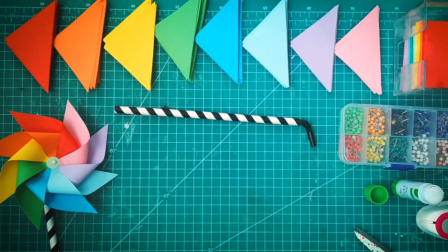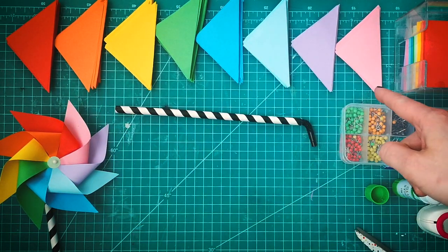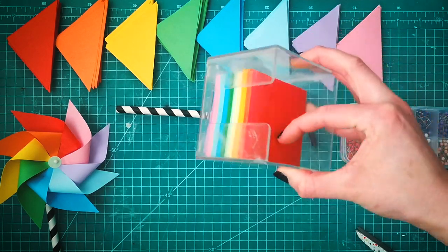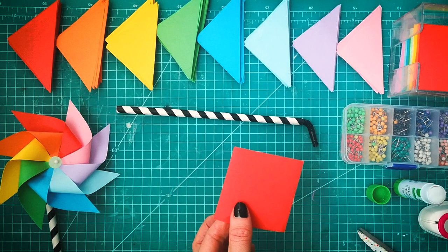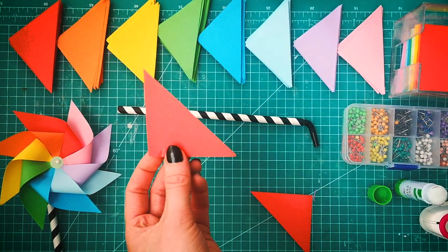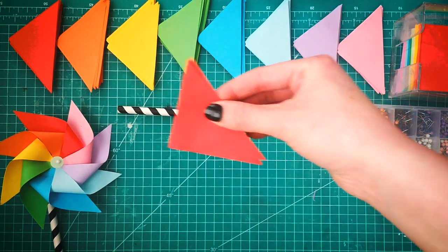What we're going to need to make our rainbow pinwheels is a range of eight triangles. I've used perfect squares from an origami block, as they make it really easy to just cut straight diagonally from corner to corner and then you get the perfect shape that you need for the pinwheels.